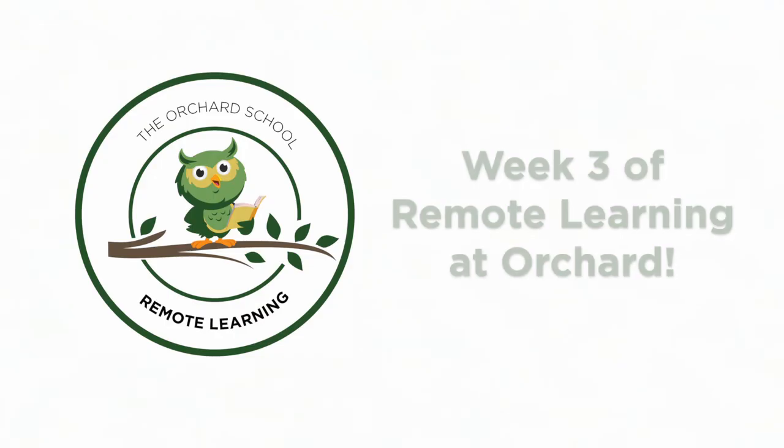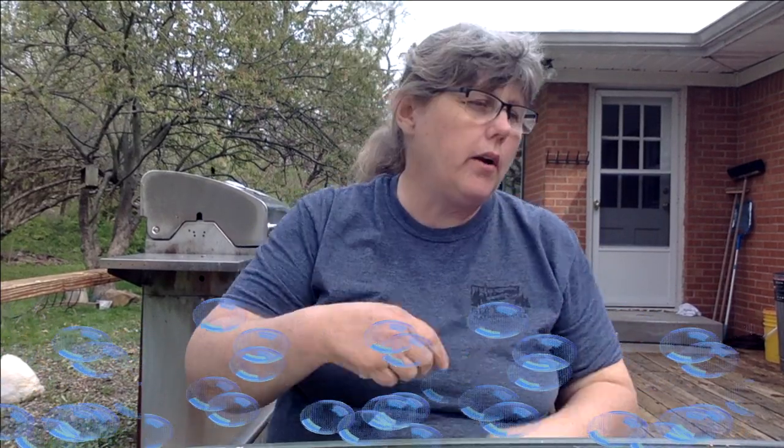Kick off our after-spring-break learning with learning how to make some bubble juice. You are going to need a container, two cups of water, a spoon, sugar, and dishwashing soap.